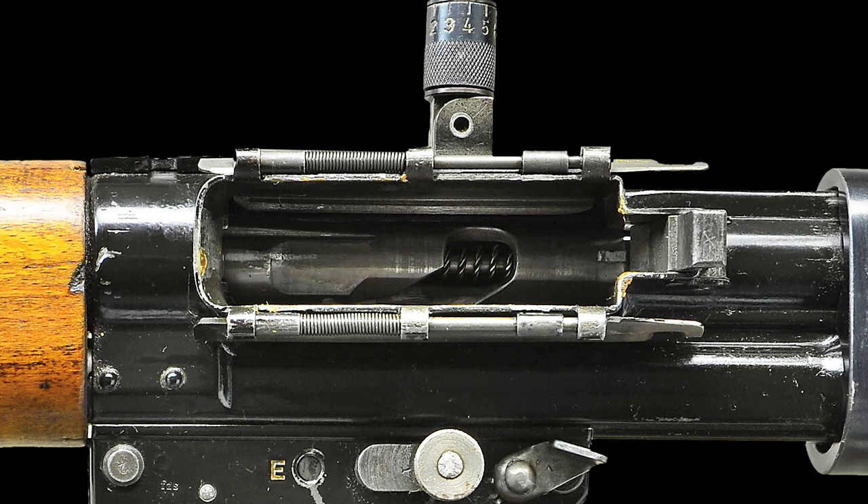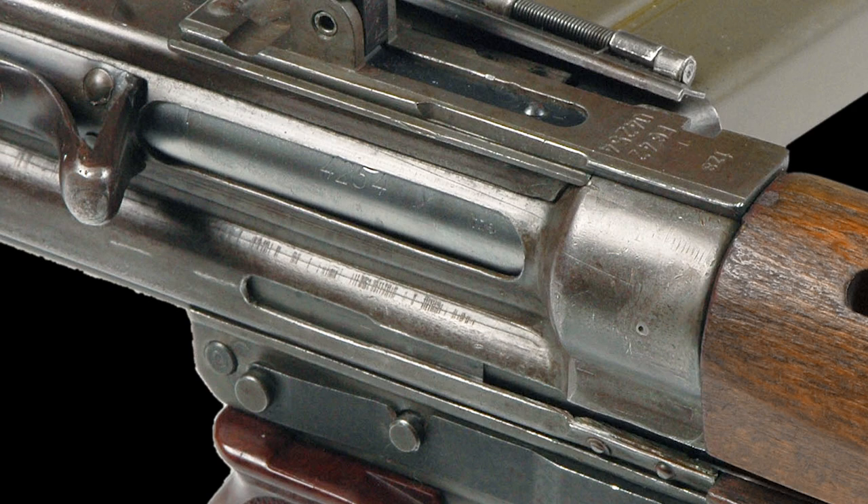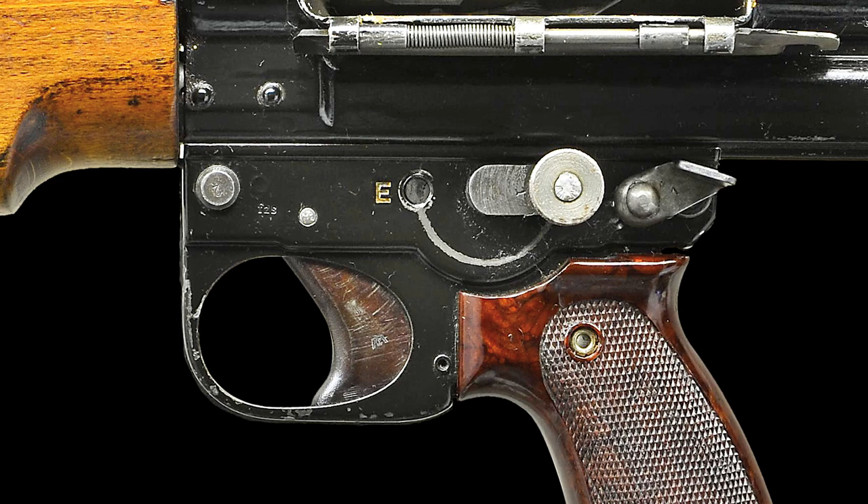They are spring-loaded and disengaged with the press of a single button. The ejection port is on the right and directly above the pistol grip. The brass deflector at the rear of the port consists of a bent and riveted piece of steel. The safety and selector fire controls are located on the left side above the pistol grip.